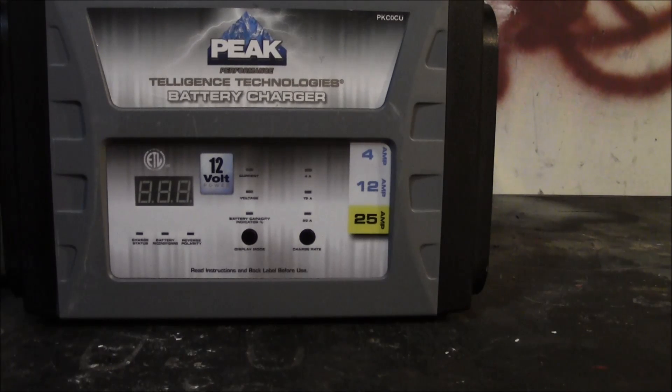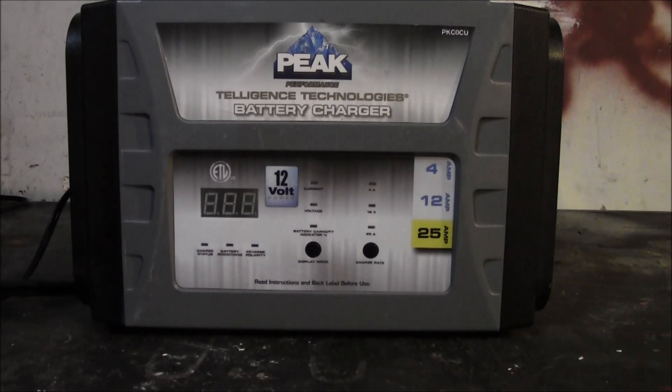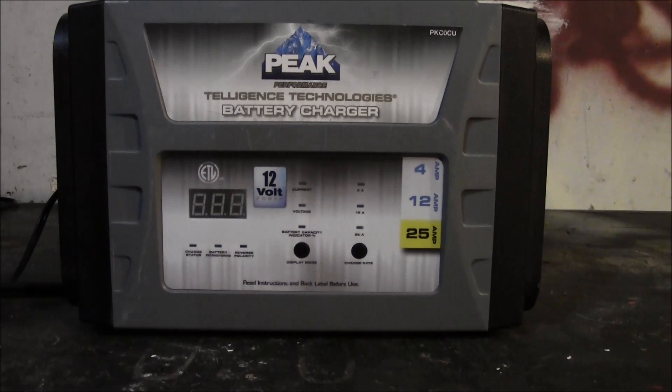That brings up battery maintainers — most people would benefit from just having one. Buy a nice onboard battery maintainer, install it in the car, and stay on top of plugging it in. Depending on the weather, you wouldn't even have to do it nightly. As the weather warms up I might plug it in once a week just to see if it takes a charge — and surprisingly, sometimes it does even at 90-some degrees. I would lean towards automatic smart chargers; they're readily available at any auto parts store or general store with an automotive section.